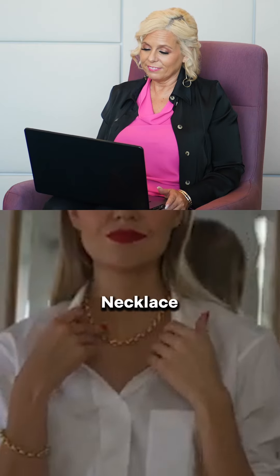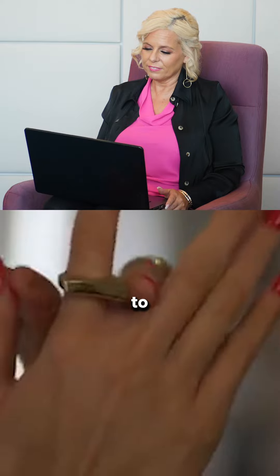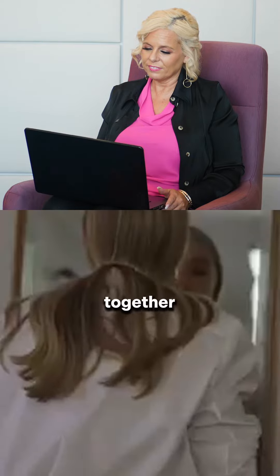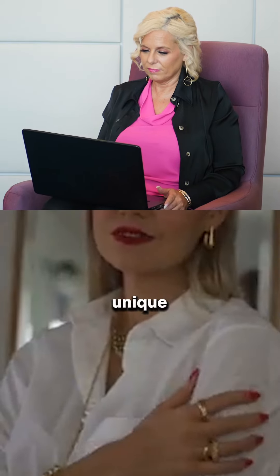A matching bracelet and necklace set can look a bit dated. Creating layers of jewellery against simple pieces is an easy way to update your capsule wardrobe. Stack together different thicknesses of bracelets, necklaces, and rings to create a unique look.